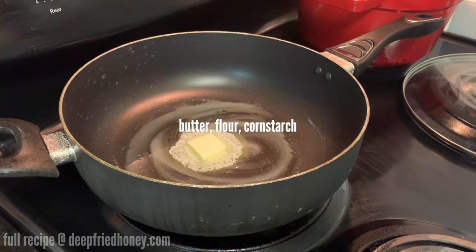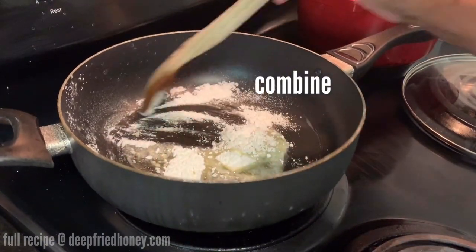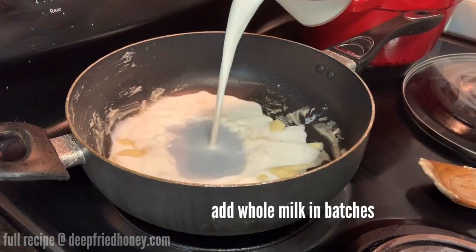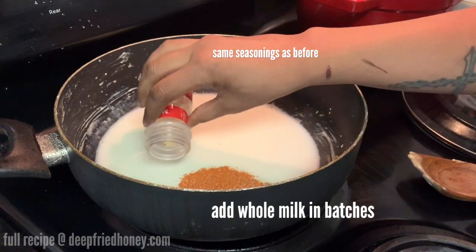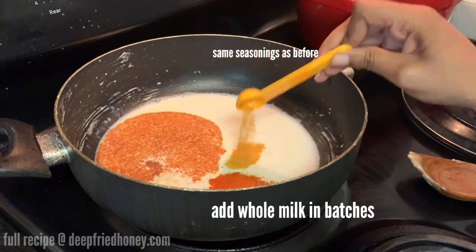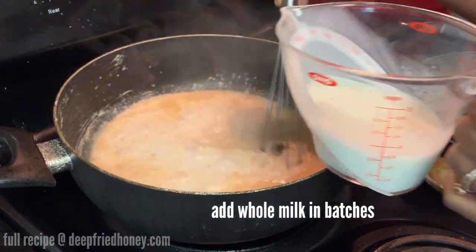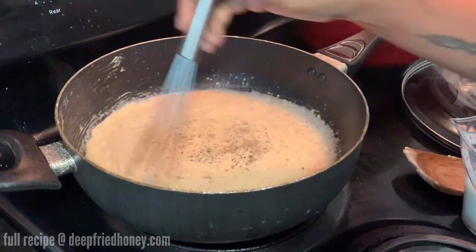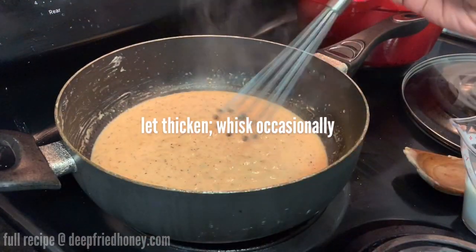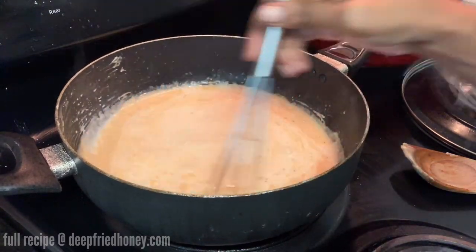After your chicken is cooked, start on your sauce. It begins with a roux of butter, flour, and cornstarch. After that's whisked together into a paste, add your milk in batches. The sauce is seasoned pretty much the same as the chicken, but add a little celery salt into it later. Make sure you allow time for the sauce to thicken between batches of milk.